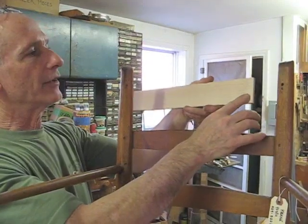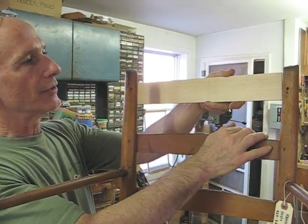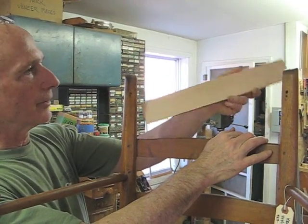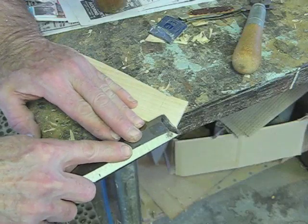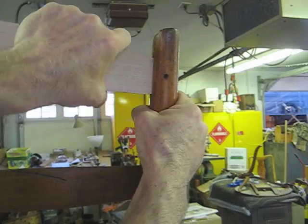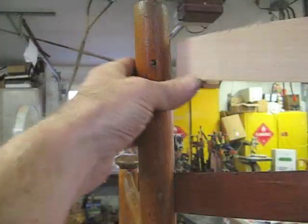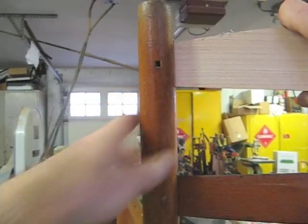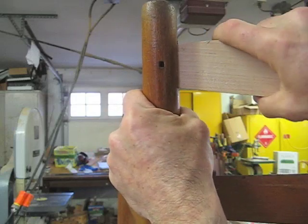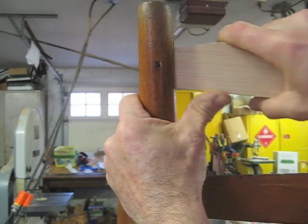Now I'm going to pare down my tenons until they fit in those joints perfectly. I've got to do one and then the other. I've got both tenons fitting now.